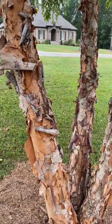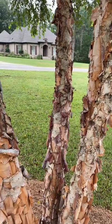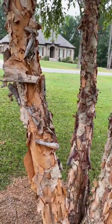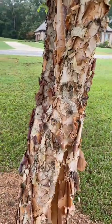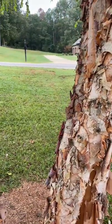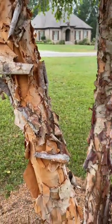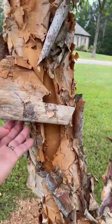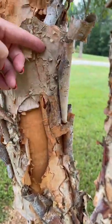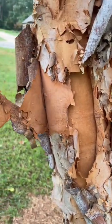Good morning, this is Jeannie. This is Labor Day morning, and I was just out walking the dog this morning and I was looking for some bark on some trees that might be pliable enough that you could wrap around a candle for fall. My neighbors, the Sheltons, have this tree in their front yard called River Birch, and it is just perfect. The bark peels off and it's almost like paper.